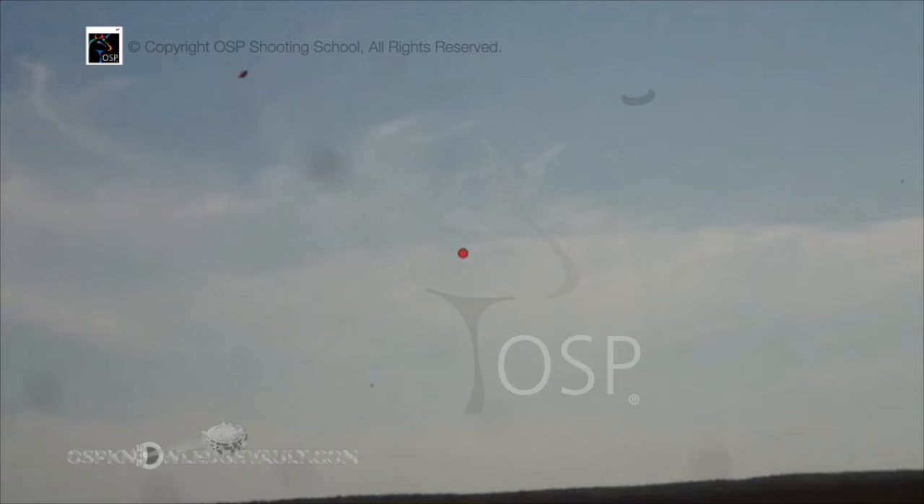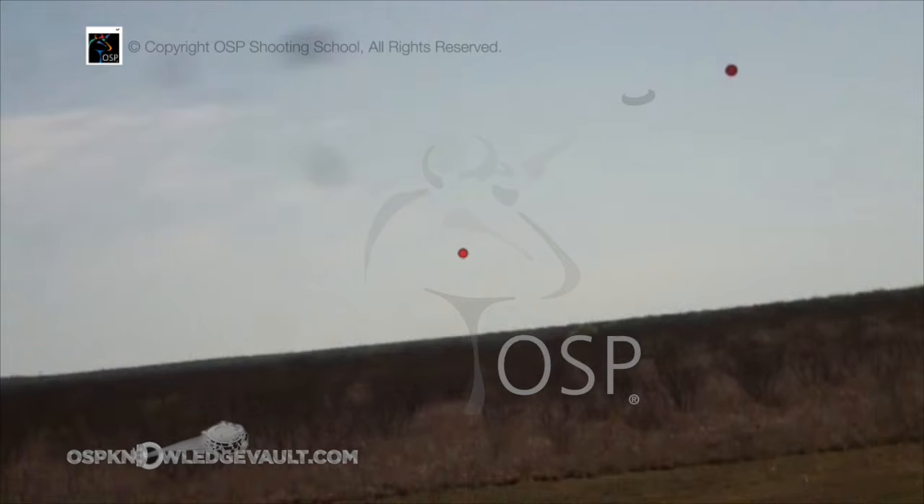It will appear to accelerate a lot faster than a cup target because it has no drag — it has a better ballistic coefficient. Now let's look at this shot. I'm going to bring this target. I'm going to go fast to show you.